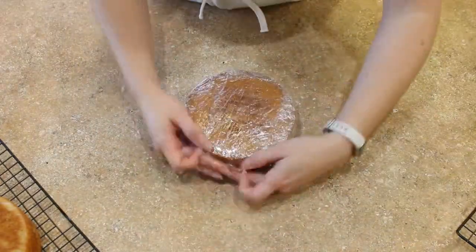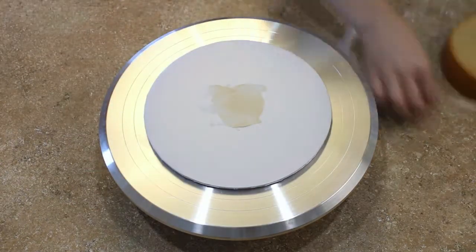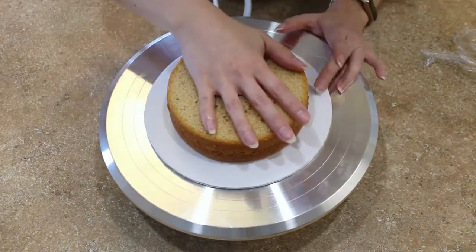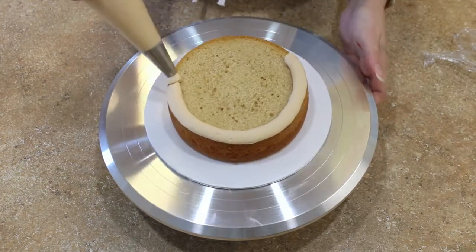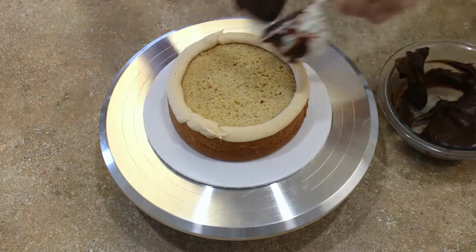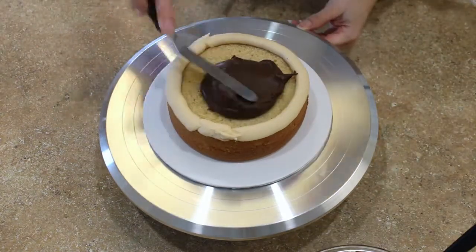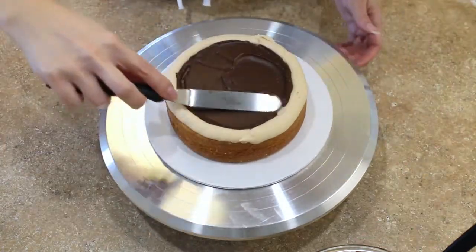Once all of your elements are ready and your cakes are nice and cool, it is time to assemble your salted caramel cake. My cakes came out perfectly level, which was fantastic, but I still trimmed the very top off — I just prefer it that way, but if your cakes are flat you don't have to trim them. Start by piping a ring of buttercream on the first layer of your cake — that is going to be your dam. Fill it with roughly a quarter cup of your caramel chocolate ganache, then smooth it all out. Repeat with the next layer, and top it off with your third cake layer upside down so its flat side is right on top.